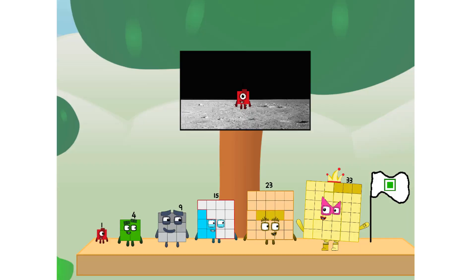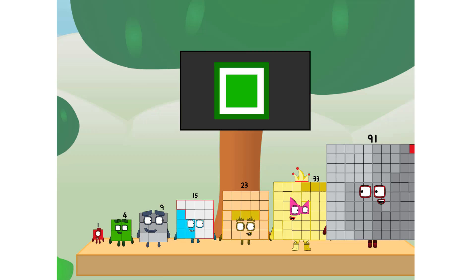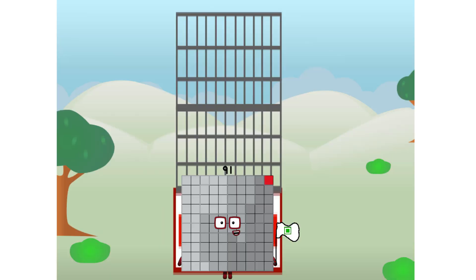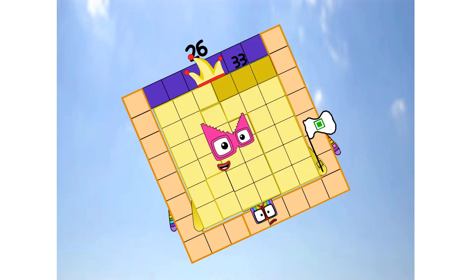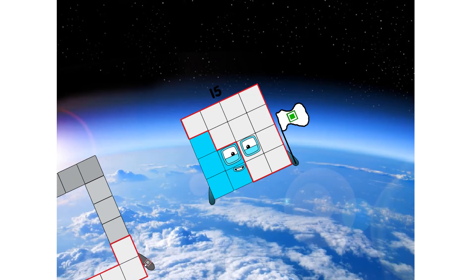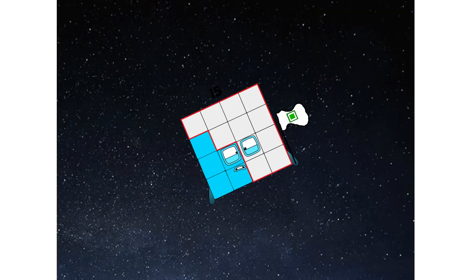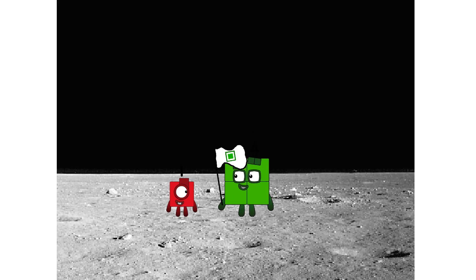The only thing left now is to plant the square club flag. Number one, we have a party. I forgot the flag. Don't worry, little one. I'll take care of this. Ninety-one. Under promise. No rockets. Square power only. Hello. Looking for this?